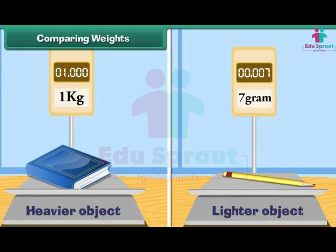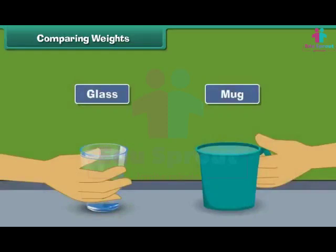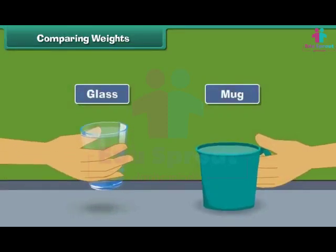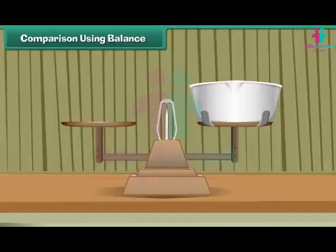Comparing weights: a heavier object has more weight than a lighter object. Let us understand it with the help of an example. Fill a glass with water. Fill a mug with water. Try to lift both. Which is easier to lift? Quite obviously, the glass filled with water. It is lighter than the mug filled with water. Therefore, we can say that objects that are easy to lift are lighter than objects that are difficult to lift.